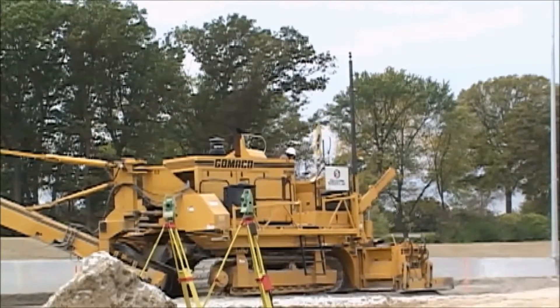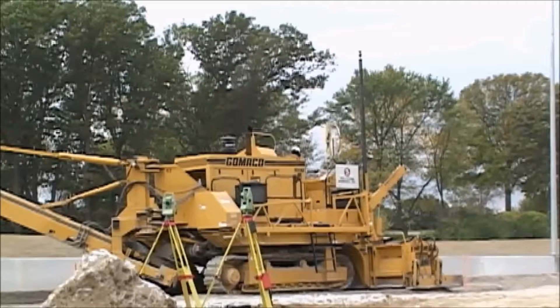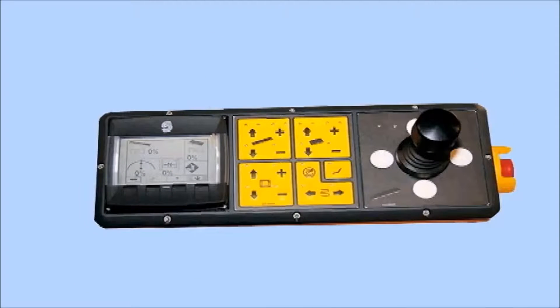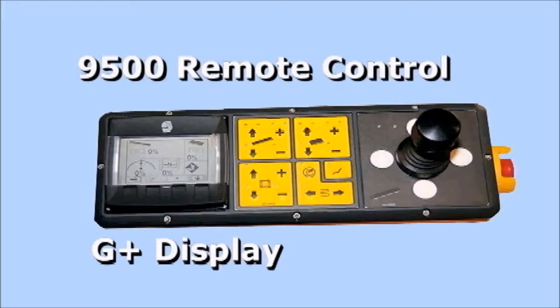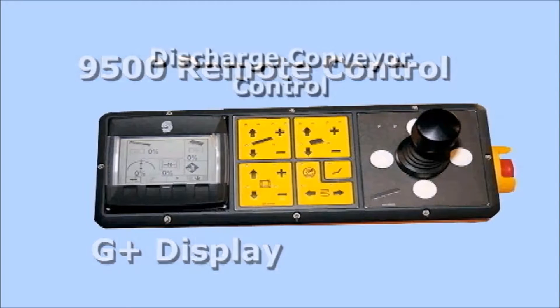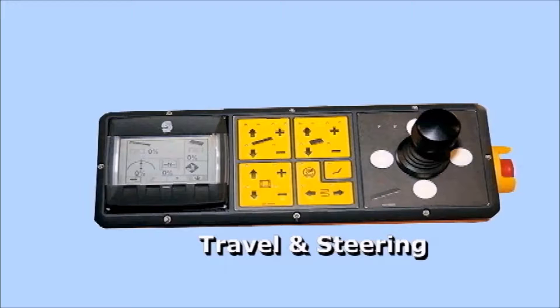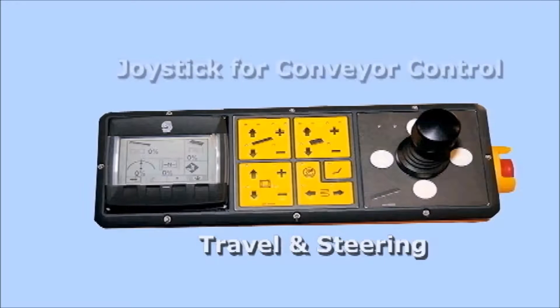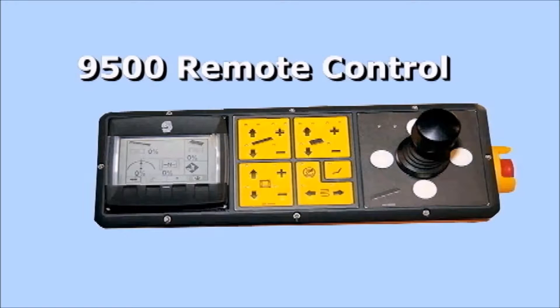The 9500 also comes equipped with the high-resolution digital slope sensor for cross slope. The 9500 features a tethered operator's remote control for the front or rear of the machine. This remote control has the run display screen. The top two yellow soft push pads control the discharge conveyor, and the bottom two yellow pads control travel and steering. The joystick is used for up, down, and right-left of the discharge conveyor, and there is an e-stop button on the side of the remote control.